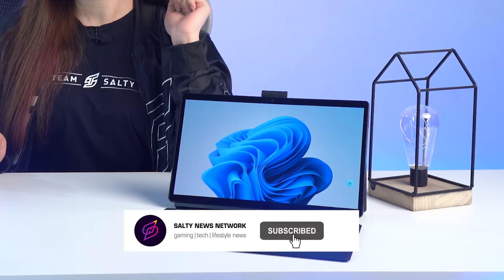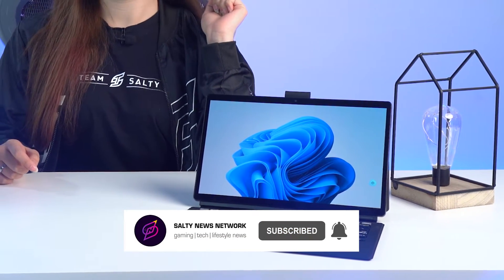Hey guys, it's Summer. Wanna know why I'm so happy today? Well, that's because today's video is something I can't wait to share with you guys. It's the world's first 13.3-inch OLED Windows Detachable Laptop. So, without further ado, let's go!